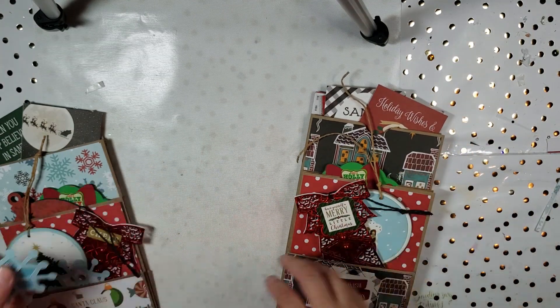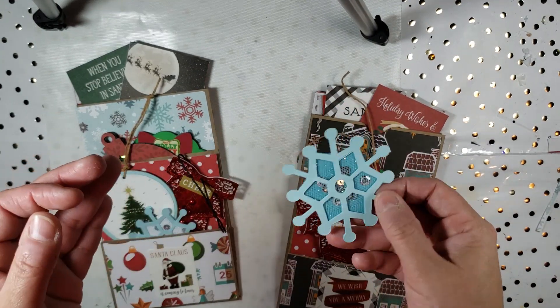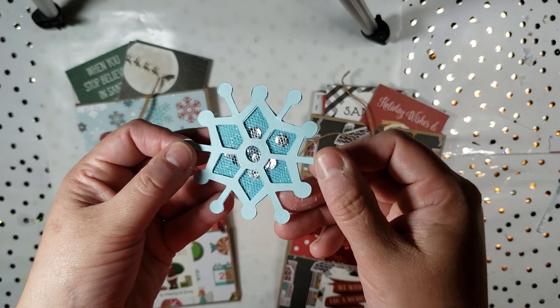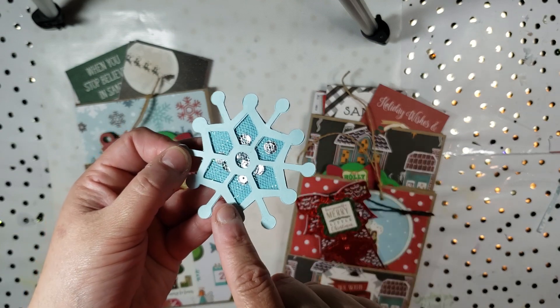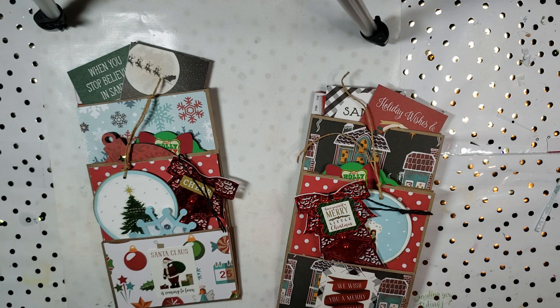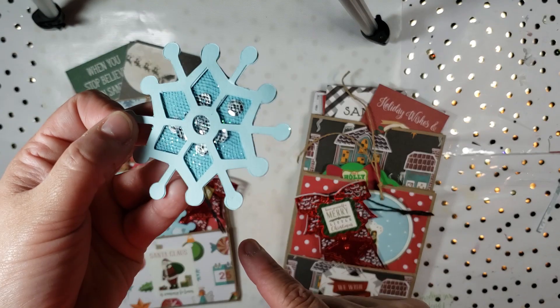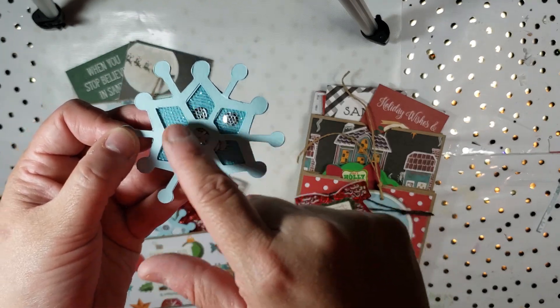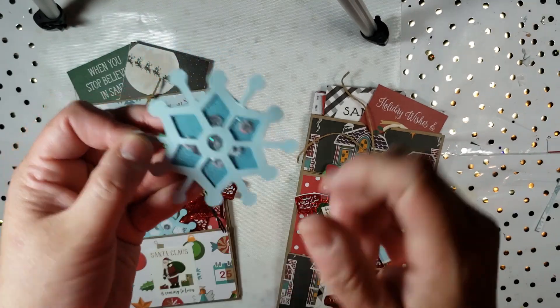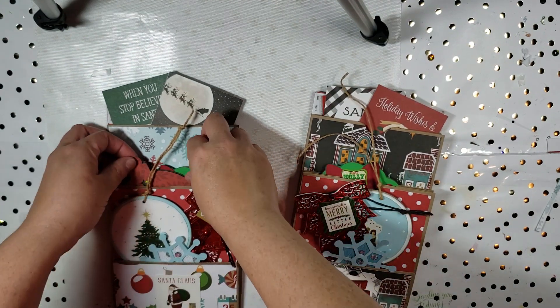Those are the two I created — both bags have the same exact ones. Then I was just adding some finishing touches. I created these little snowflakes, also cut out from the Cricut — this is from the Creative Critter 2. What I ended up doing, and hopefully you guys can see, is just putting some tulle and some sequins. I made one for each bag.